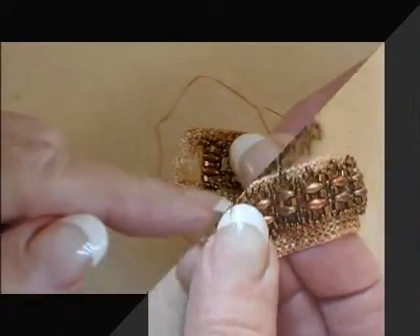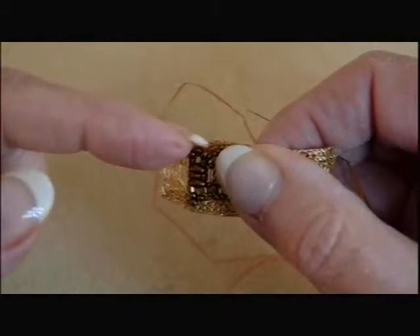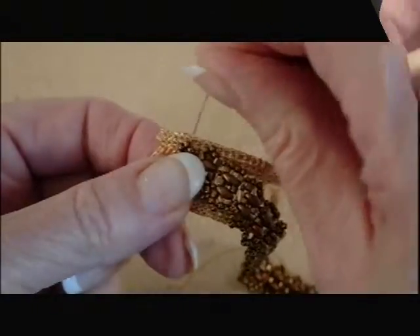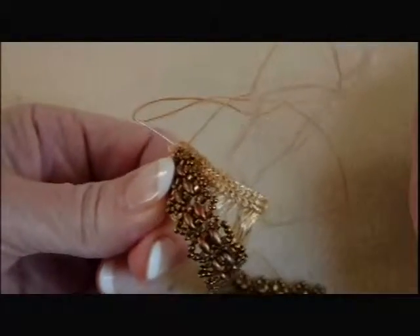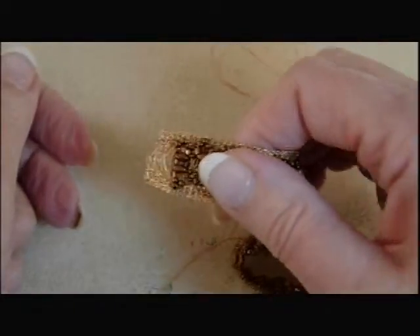You're going to work your way around, making sure that both ends of the Wirelux are even and onto the inside. Again, going straight down through the Wirelux, through the mesh hole. And when you come back up, it's the same — the needle is perpendicular.